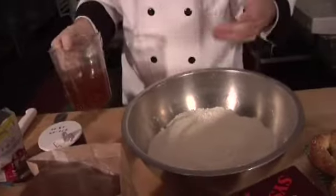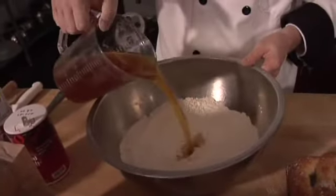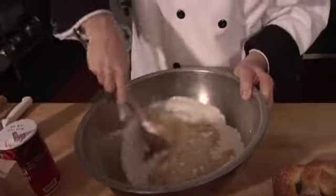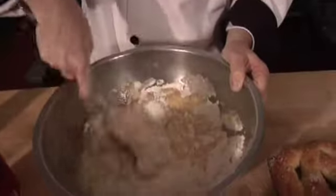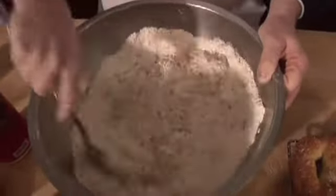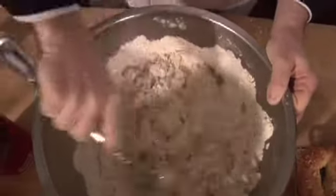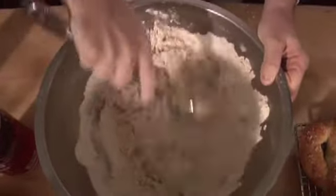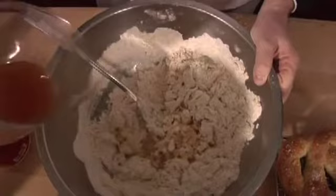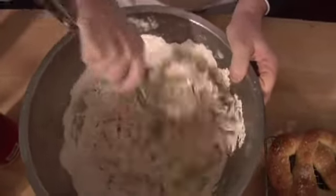It gives a nice, genuine, very authentic kind of flavor. We're going to put that right in — it's probably about a cup and a half, and I have a little bit more just in case. It's going to seem really dry at first, but I actually like it a little dry because when I put it on the bench it all comes together.